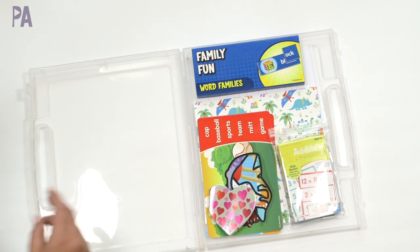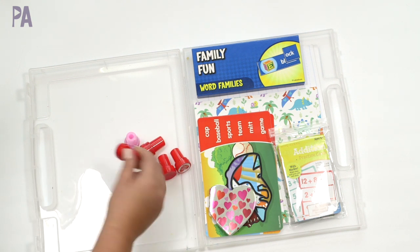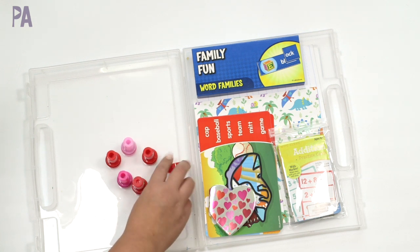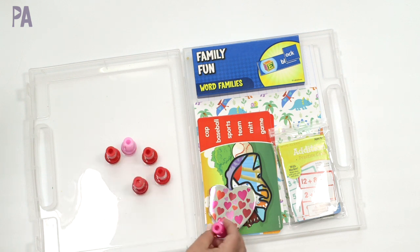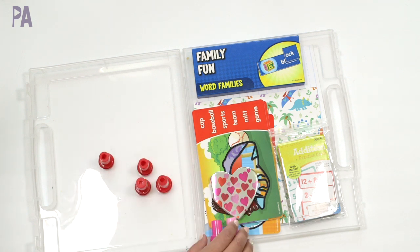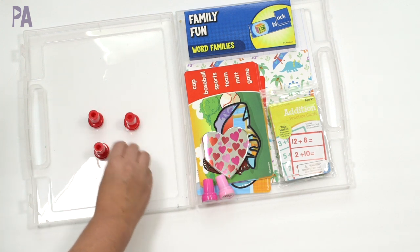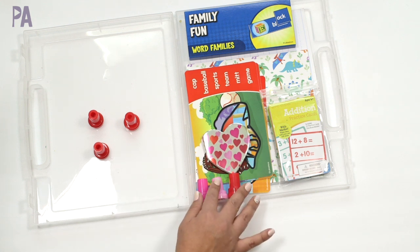And also stamps — these are at the dollar section right now and they're all Valentine self-inking stampers, including a little robot. I'm going to put one or two of these in their boxes just to play with. I talked about these in my Valentine's activity video about ways to use self-inking stampers for learning activities, so you can go back and watch that for ideas. I got six of them, so let's do the robot — she's got three little stampers.